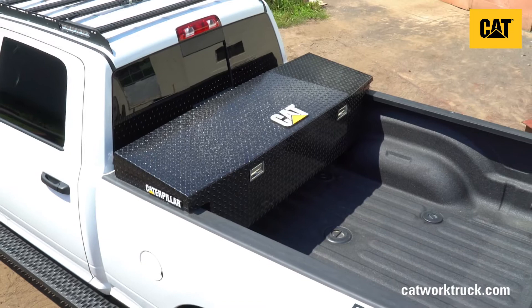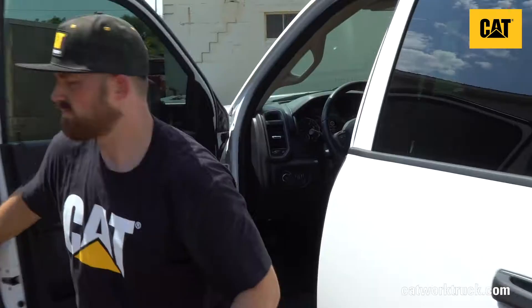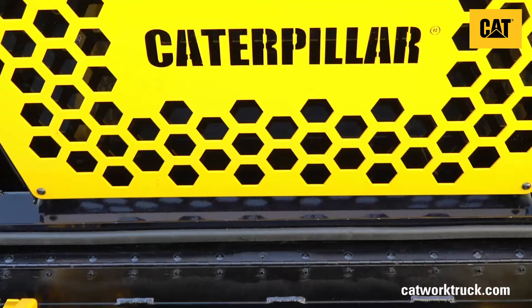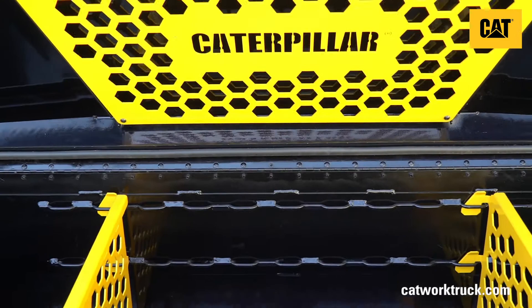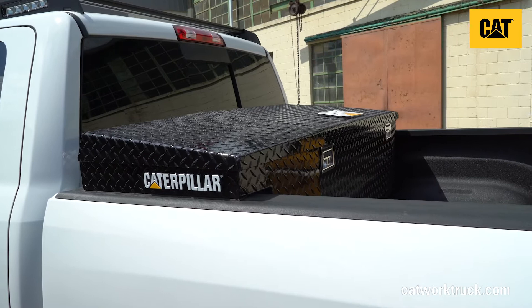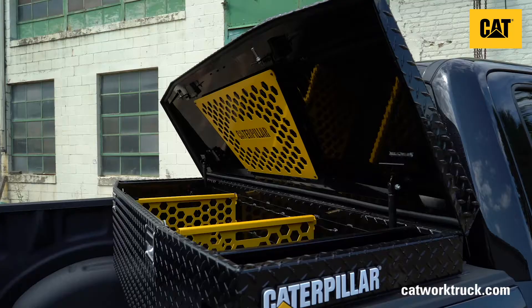Get the ultimate in toolbox storage for your truck with the Elite Crossover Toolbox. Featuring the HexGrid MOLLE system for better organization, and the VersaLoop organization system to tie down tools for when the terrain gets rough.